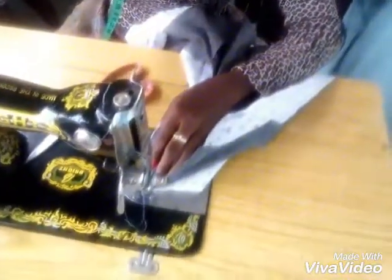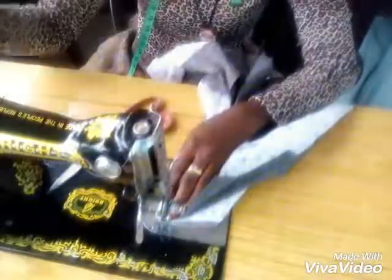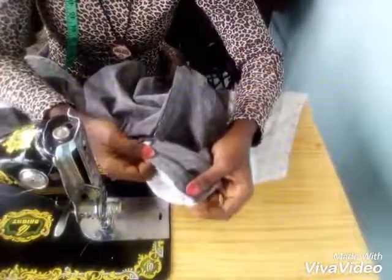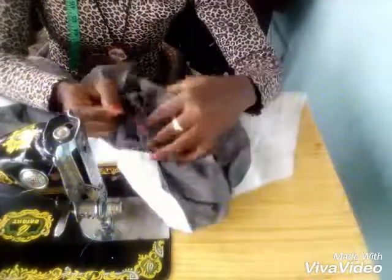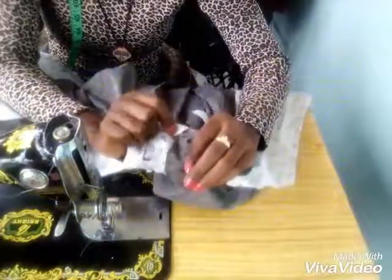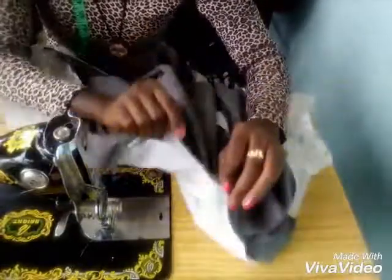I'll just join this straight — do the same to the other shoulder too. Now finished joining the shoulder lining separately from the main fabric. By the time we turn it like this, I'm going to have neat parts both inside and outside like this.